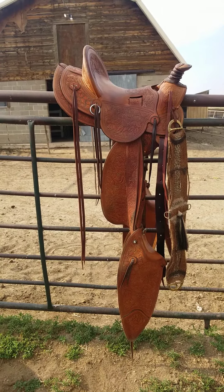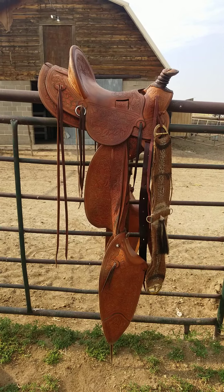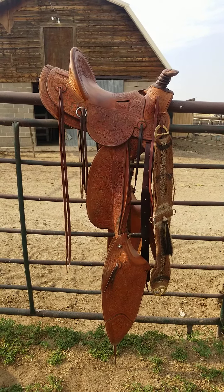Today I'm going to show you how I clean and oil my saddle. This is a 3B Vasilia saddle single rig made by a guy named Bob Ray.